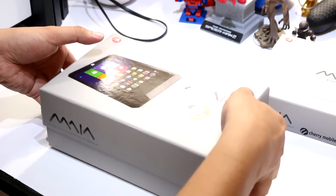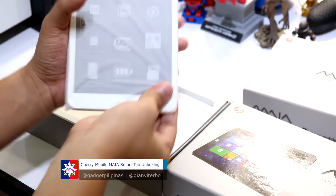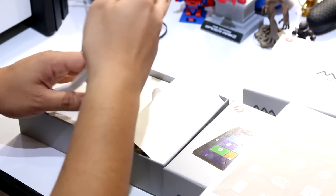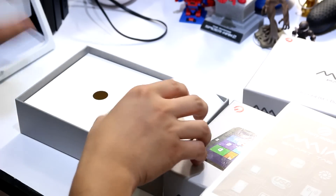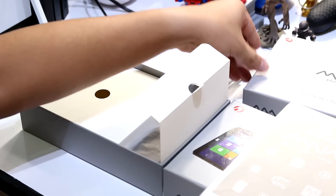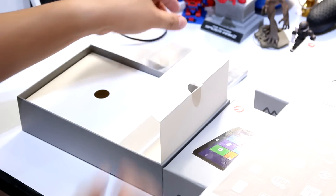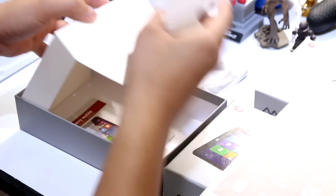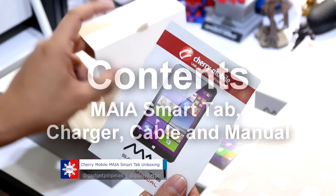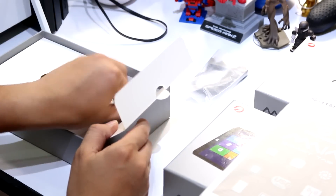Let's look at what's inside the box. Here's the tablet, but we'll look at it later. We have the micro USB cable, the charger, and also the user manual. That's everything inside the retail box.